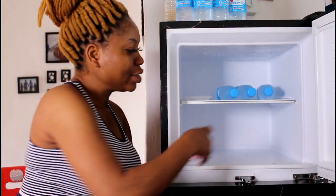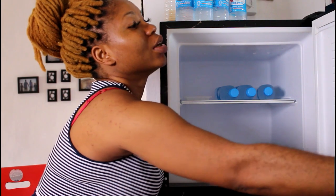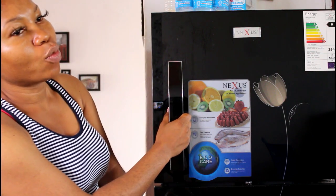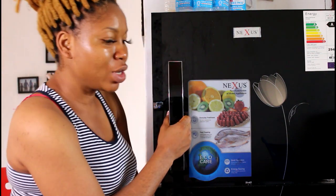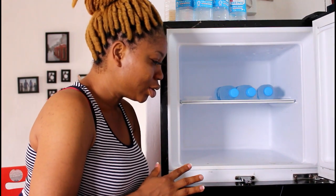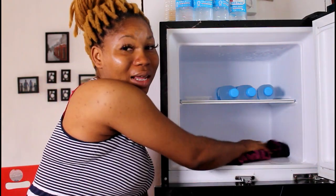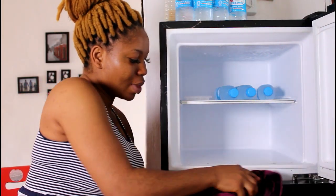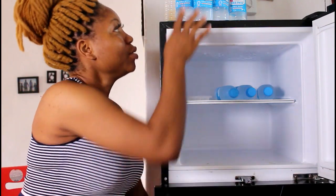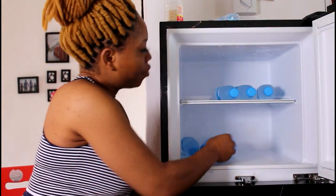I applied some more baking soda and closed the freezer overnight. When I woke up the next morning and opened it, the smell was completely gone. I cleaned off the baking soda, turned the freezer back on, and put everything back inside.